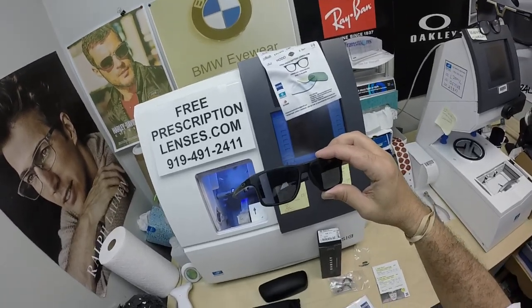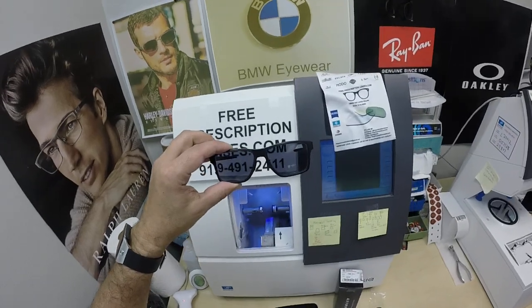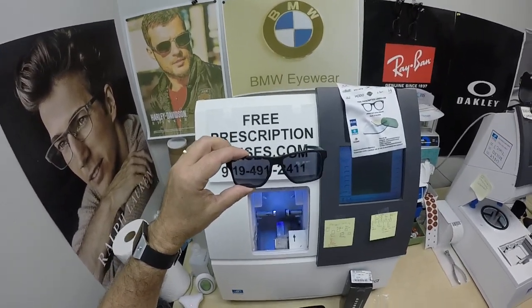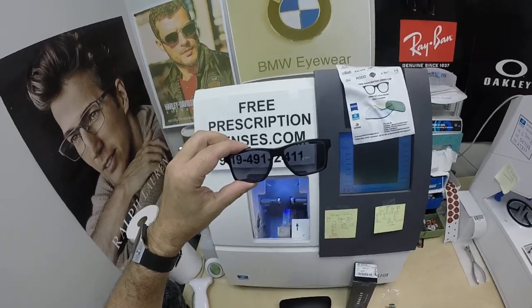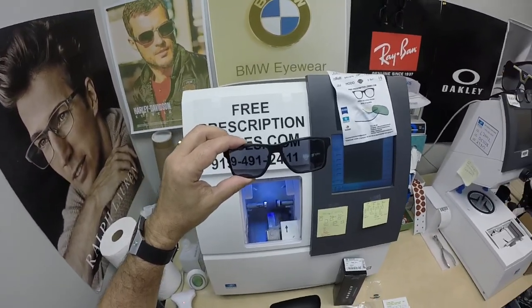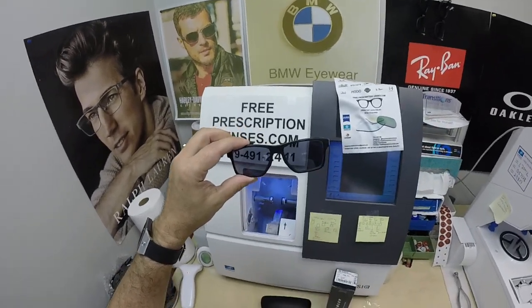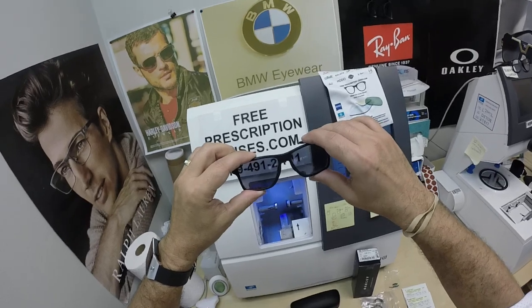The other nice thing about photochromic lenses: the Zeiss Gray, Brown, Green, or Blue — which adds $99 for those four colors — blocks 30 to 50% of the harmful blue light emitted from today's electronic devices. The Photofusion Extra Gray, which adds $129, blocks 50 to 70% of harmful blue light.